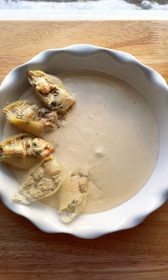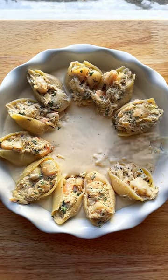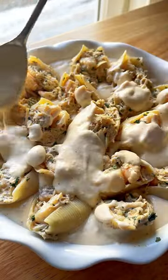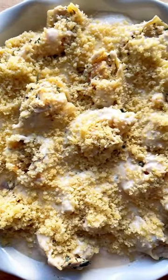From there, stuff the filling into shells. Make sure you fill them up really well, then pop them in a baking dish, smother them with sauce, and finish with a sprinkling of panko breadcrumbs. After 30 minutes in the oven, they're bubbly, creamy, and absolutely heavenly.